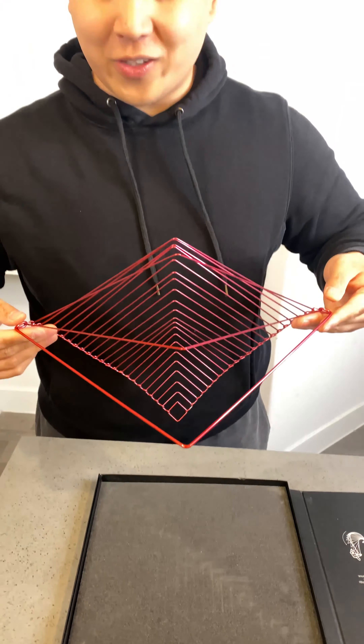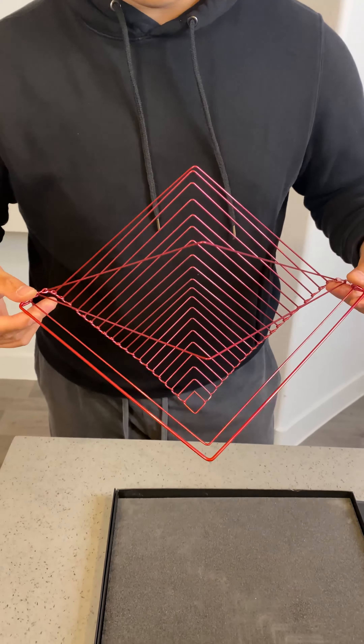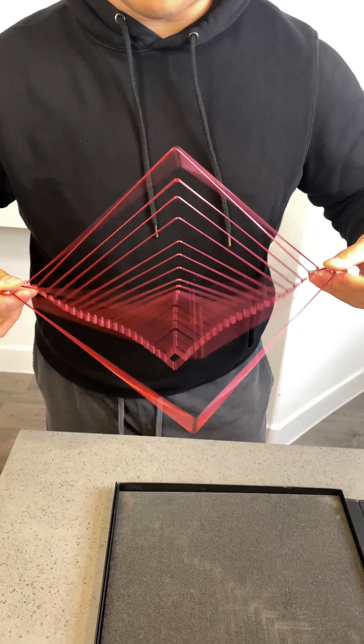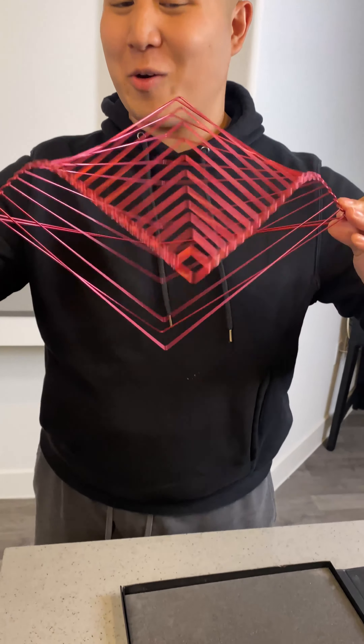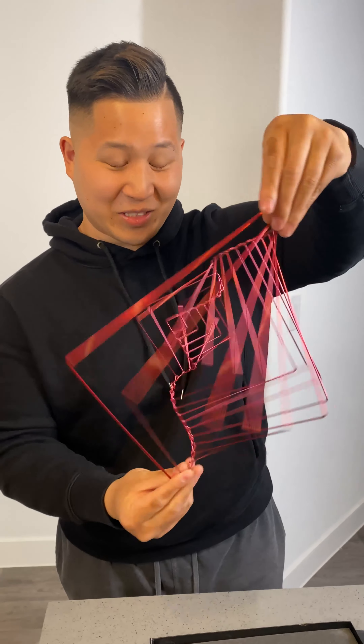Now we're going to do it high speed, and your mind's really going to be blown. So fluid — it's like a wave almost. Square wave. Is that hypnotic? Yeah, it is. I want one of those now. It looks like a lot of fun. It brings you in, sucks you in, really.